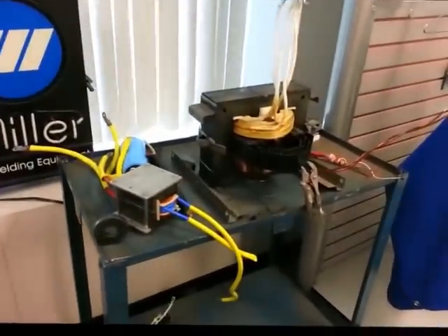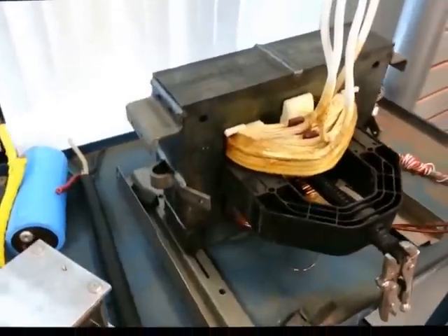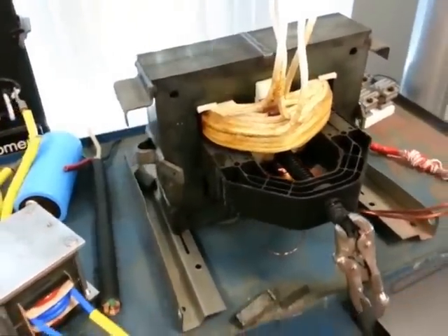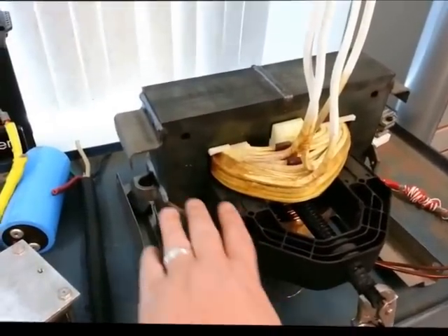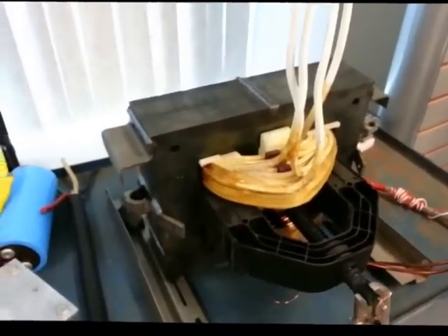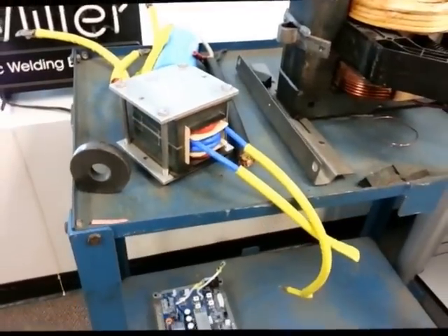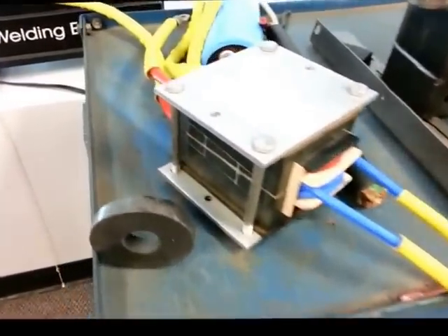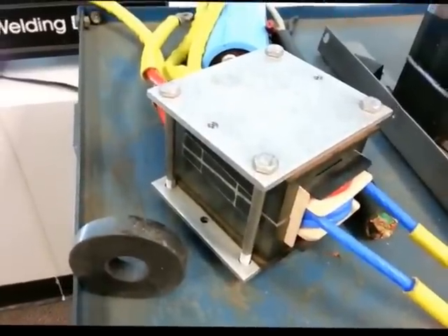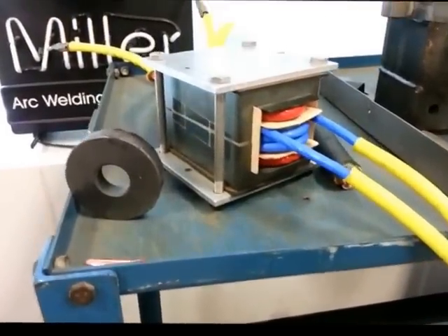Remember when we showed you the Millermatic 211 and the Multimatic 200? This is a standard transformer — that sucker is huge and heavy. By changing the output of the transformer, this shunt is inserted into the transformer and pulled out, and that actually changes the output. That's big and bulky — it's very robust. But when you change it over to an inverter like this, this power inverter does the same thing, and by using that you can shave a whole lot of weight out of a welder. The Multimatic 200 has the inverter instead of the transformer, making that machine considerably lighter. So if you need to move your machine around the shop or take it in the back of a truck or trailer, having the Multimatic 200 with its lightweight power inverter will definitely make a difference.